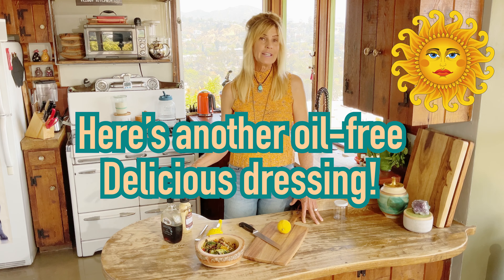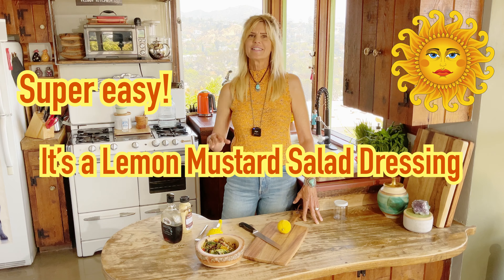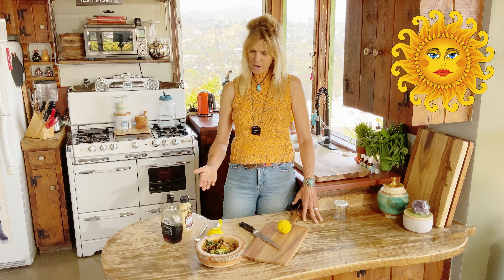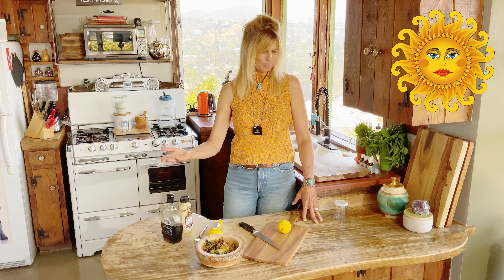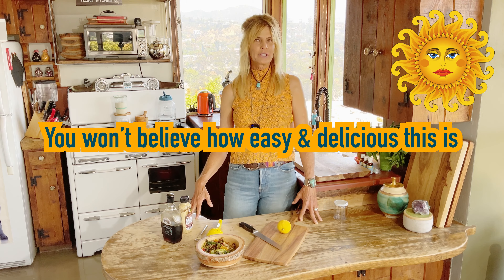Today I'm making an oil-free vegan lemon mustard salad dressing. It's so easy, super easy. It's basically one, two, three ingredients, and if you want to add any spices you can, but it's so delicious and it's oil-free and you won't believe how easy.